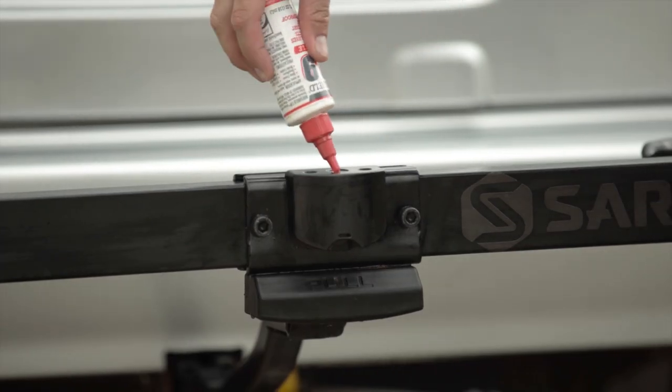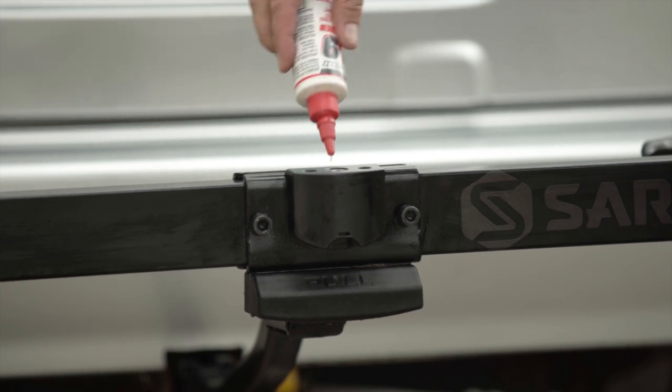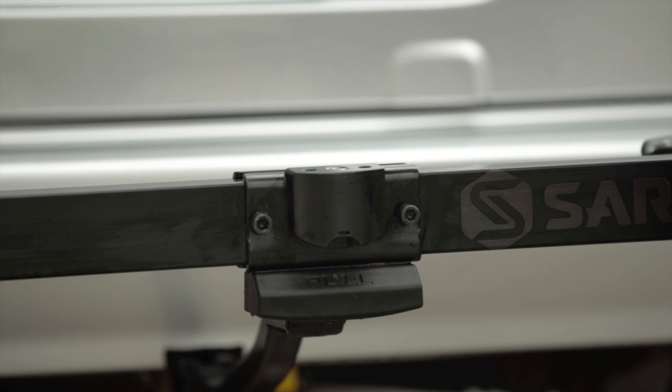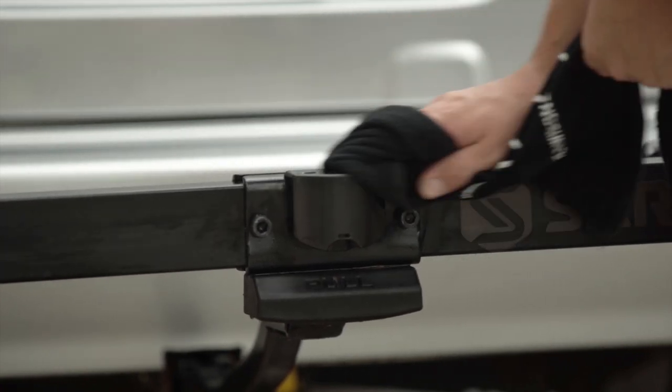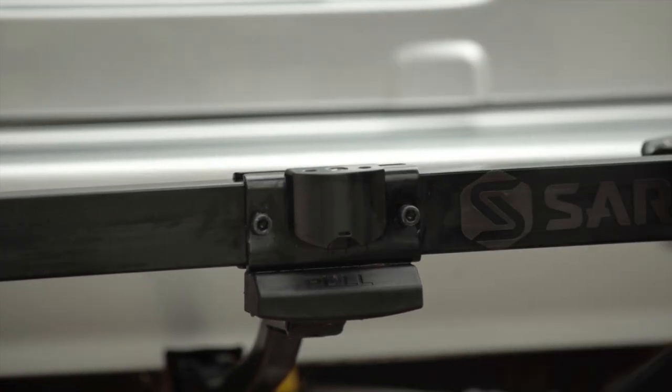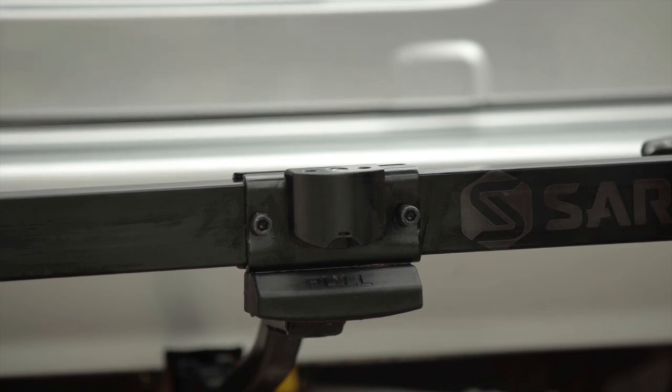Now let's have a look at the lock itself. Give the keyhole a shot of lube. Wipe off the excess and clean the exterior lock housing with the spray wash. Get your key out and make sure the lock functions smoothly and that the cable is secure. Your rack may have the lock head on one end of the cables instead of in the center of the rack. This style of lock can be lubed and cleaned the same way. The same goes for your hitch pin lock.